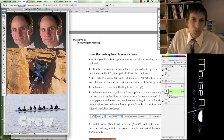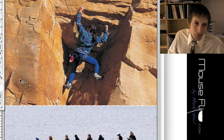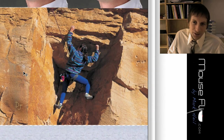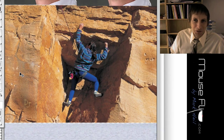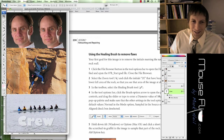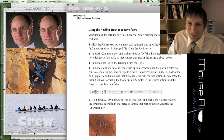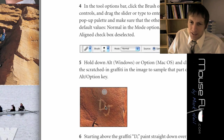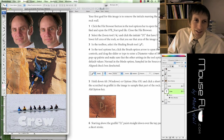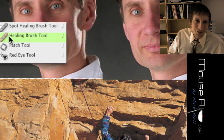In part two of our lesson, we're going to be learning about the healing brush. In this photograph of a mountain climber, you'll see a bunch of graffiti and holes — looks like somebody took a machine gun to the mountain while she was climbing. If we're going to publish this photo, we need to take off those marks. We're going to use the healing brush to take out the graffiti 'DJ.' The healing brush looks like a little band-aid on the toolbar.